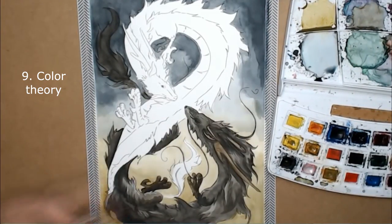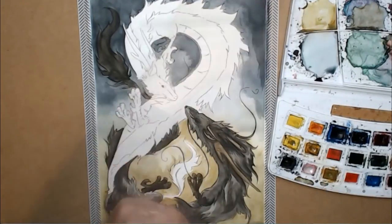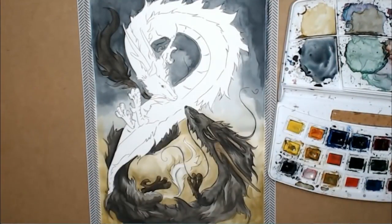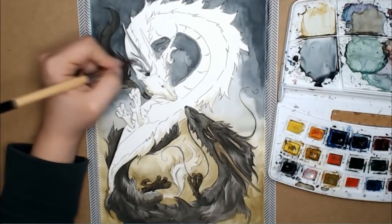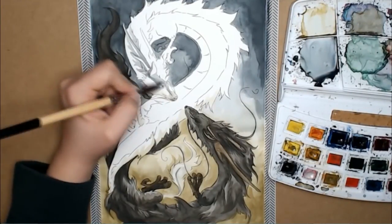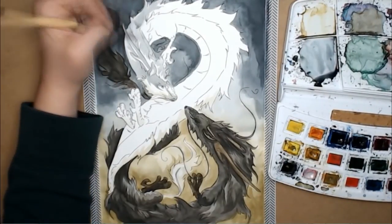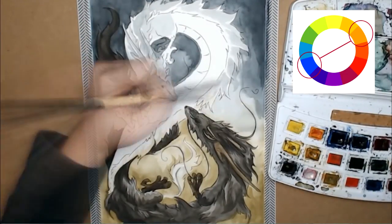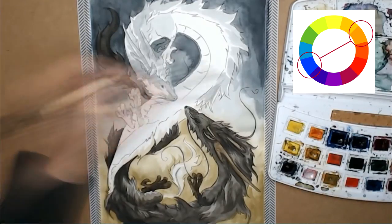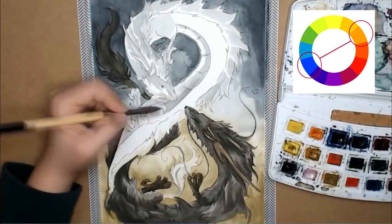Number nine: color theory. Color theory is very important in professional artwork. A lot of artists know exactly which color theory combination to use to get certain effects. Certain color combinations can give you cartoony looks, funny looks, artistic looks, and more. For this particular drawing, I was using complementary colors. Complementary colors stand on opposite sides of the color wheel — this time I used the combination of orange and blue.